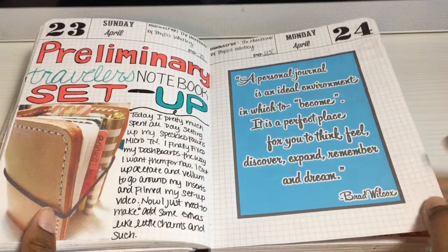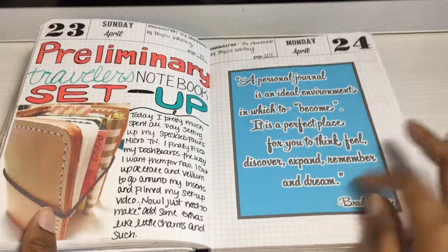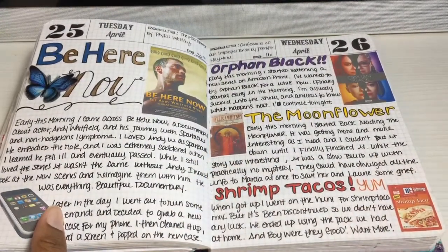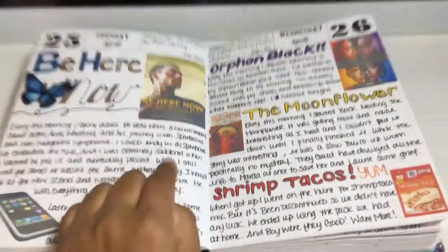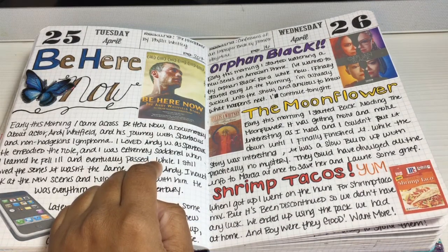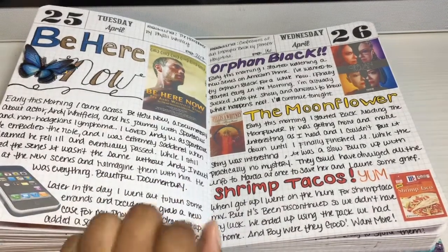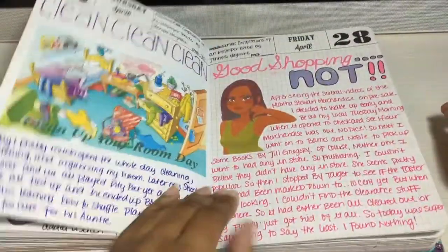We have a used bookstore in our area where every third weekend you can get books — used to be 25 cents, now they've gone up to 35 cents, which is still not a bad deal. We have crates and crates of books in the garage because it's too tempting. There was a Spartacus series by Starz — Andy Whitfield was the first actor and he was phenomenal. There's a documentary on his journey with non-Hodgkin's lymphoma on Netflix called Be Here Now — it was so touching, so I had to journal about it. And I started watching Orphan Black here.